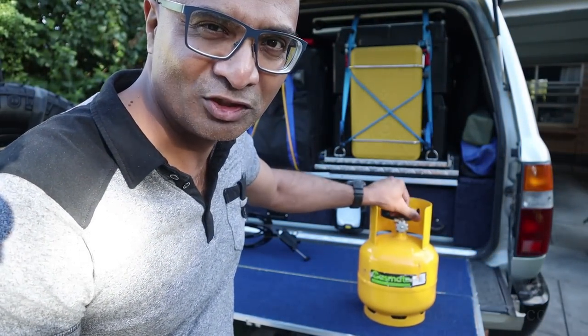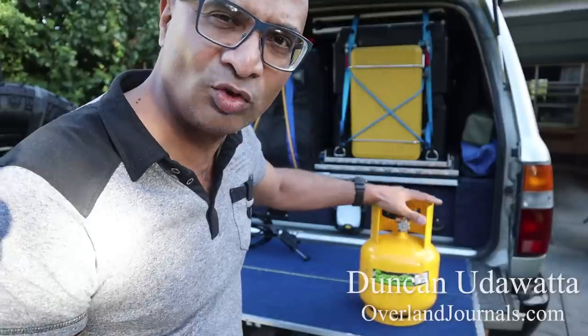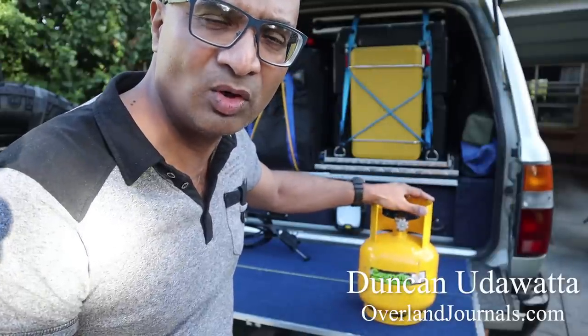Hey everyone, it's Duncan from overlandjournals.com. Today I want to talk to you about how I secure my gas bottles when we go on a trip.